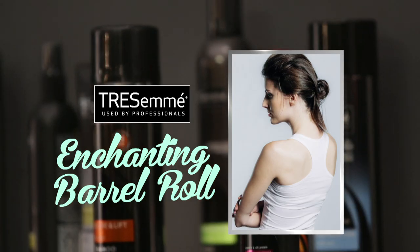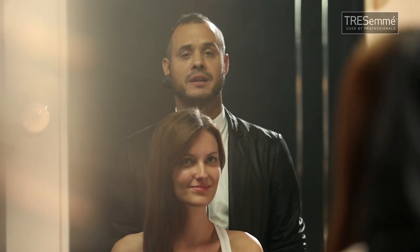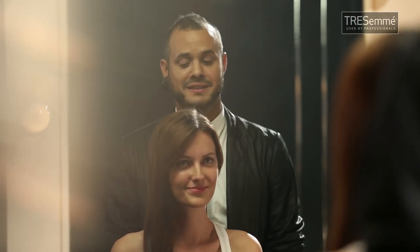Hi, Otilia. Today we're going to do the Enchanting Barrel Roll. It's a very soft and romantic look right out of a fairy tale. It's very, very cute.